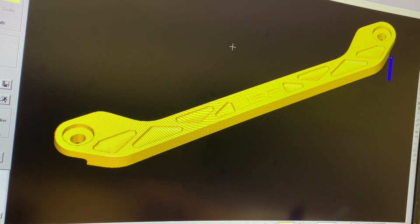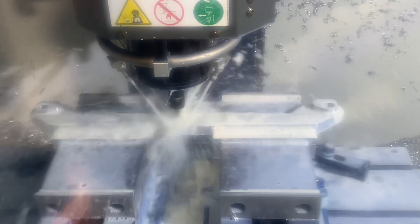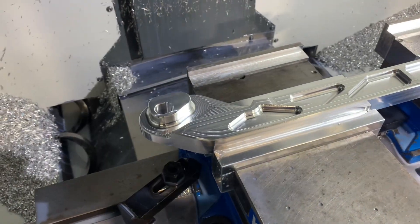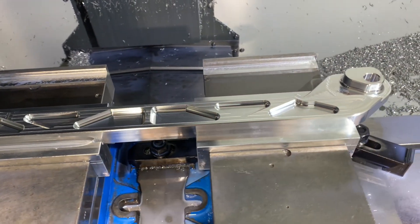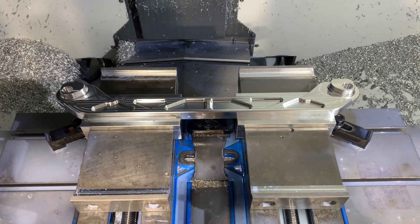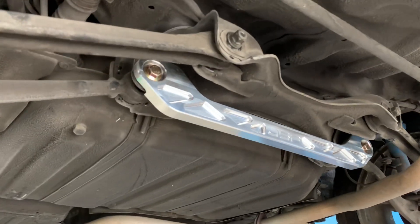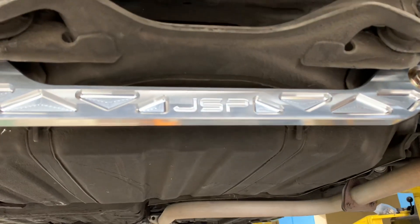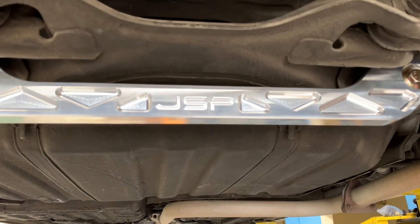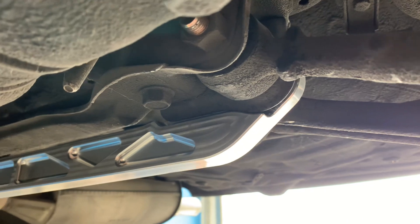Once you're happy with the verification, then it's time to move into the CNC machine and make a part. Here we can see the ball nose end mill contouring the insides of the pockets on the brace. And here's the finished product installed on the car. Because of the 3D printing multiple revisions, I was able to get the backside of the brace to fit the subframe pretty well — I'm happy with the fitment here.